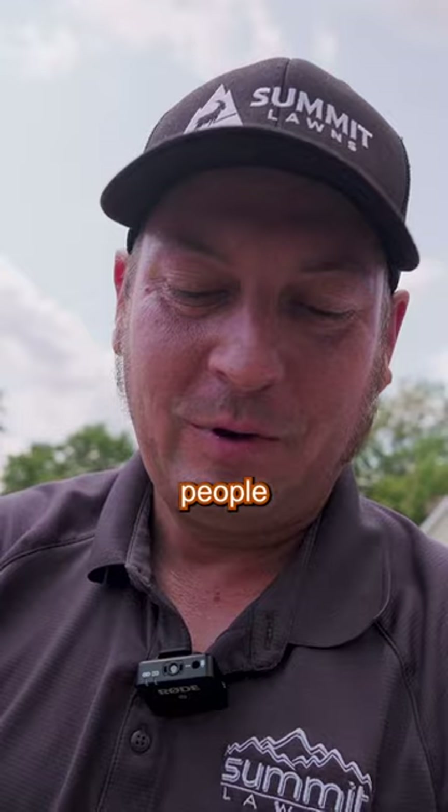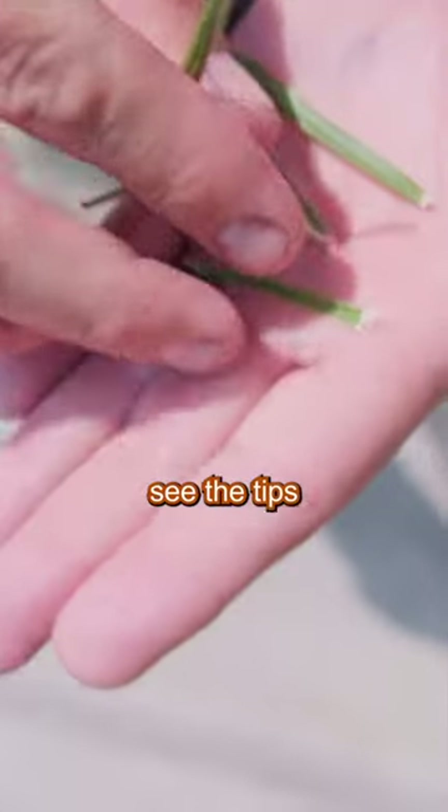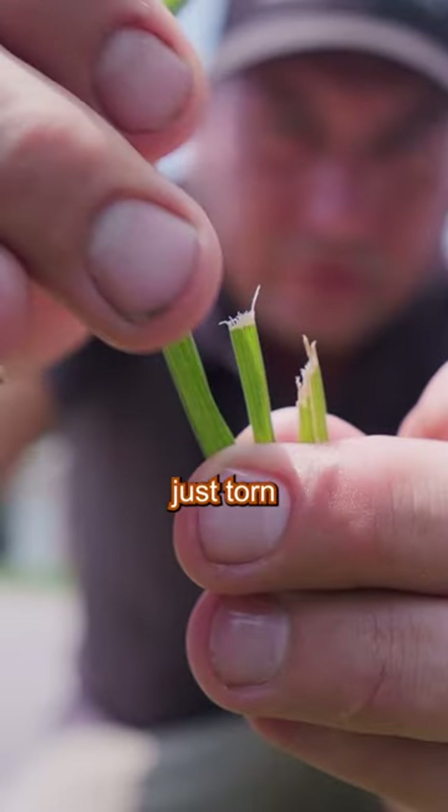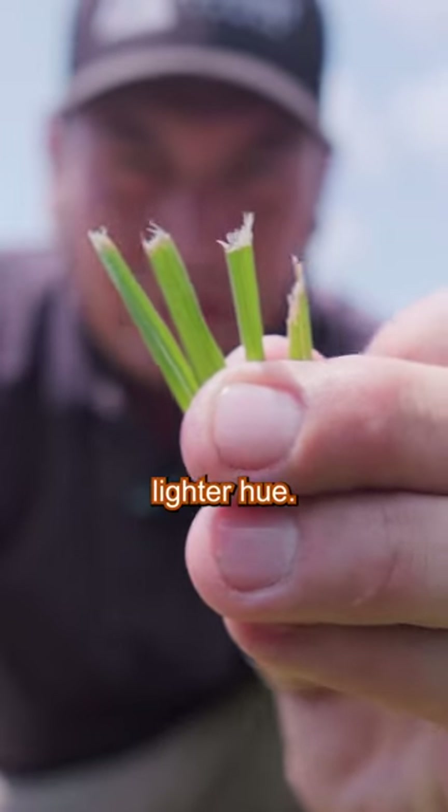When your lawn has Guy Fieri frosted tips, people are going to notice. This right here is why you sharpen your mower blades. Can you see the tips of these? They look like they're just torn and not cut. If you have a hundred thousand of these in your grass, it's going to give it a lighter hue.